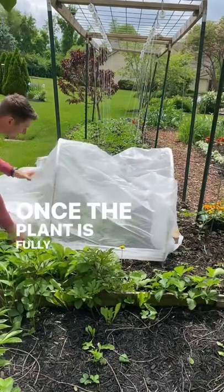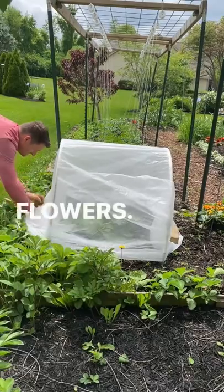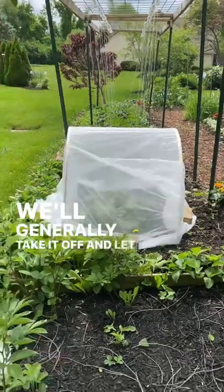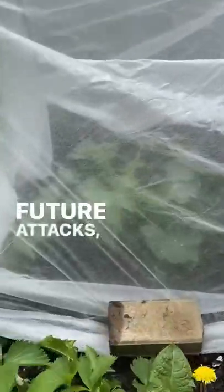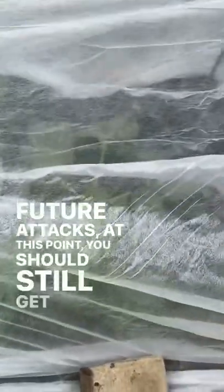Once the plant is fully mature and has both male and female flowers, we'll generally take it off and let the bees do their work. While this does make it susceptible to future attacks, at this point you should still get a great harvest.